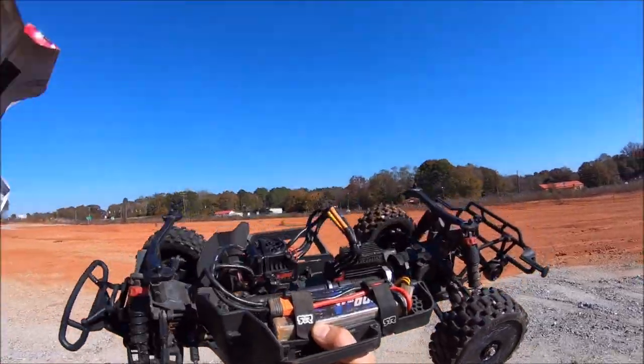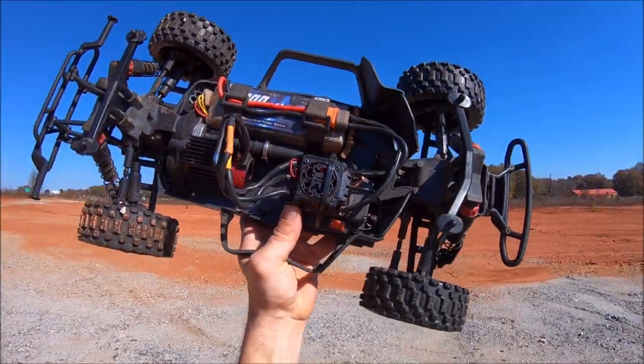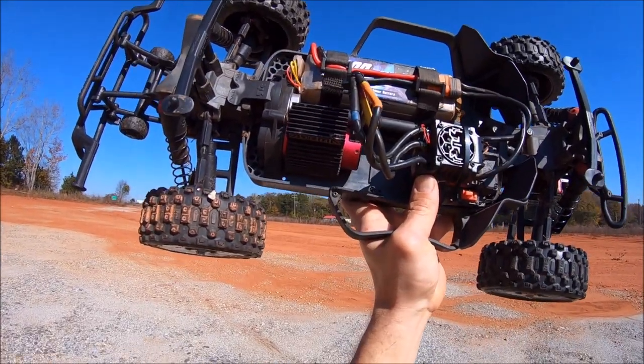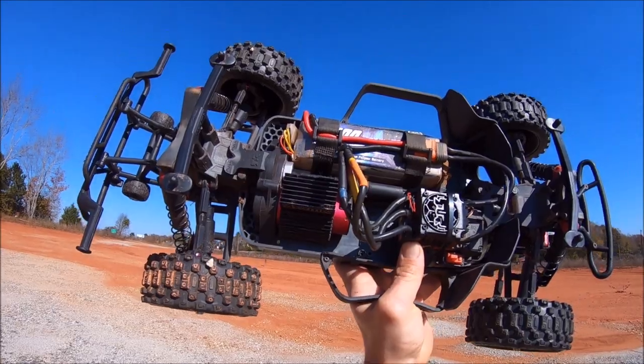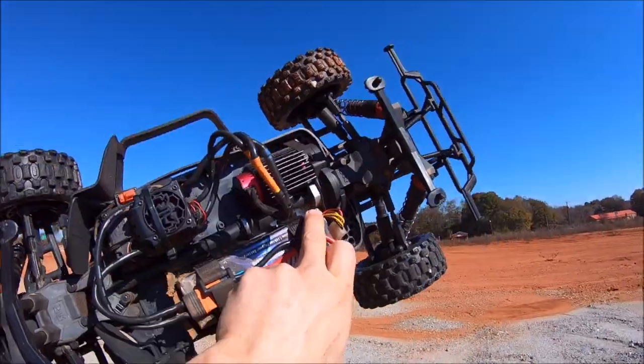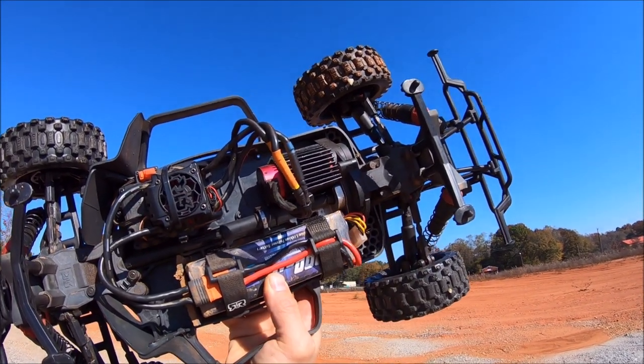On the inside, I'm on 4S running a BLX 185 ESC. I have a Surpass Hobby 2850kV motor on an 18-tooth pinion. It does have the M2C motor mount in here along with the M2C support block slide right there, which is perfect to stiffen up the rear end and keep your motor mount from bending.